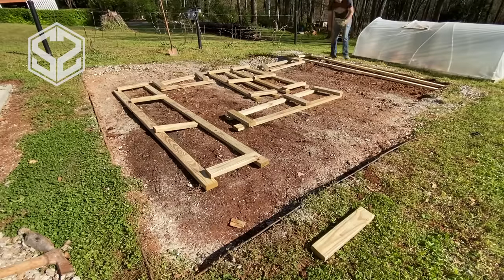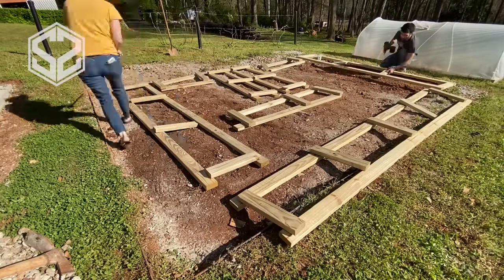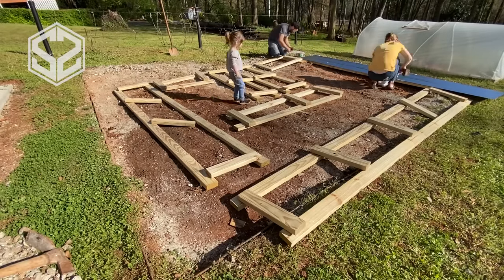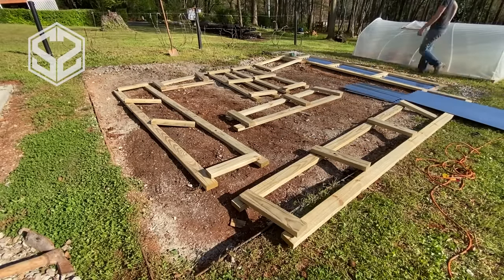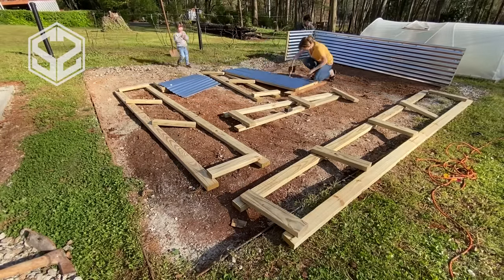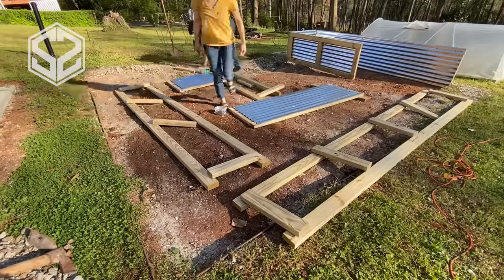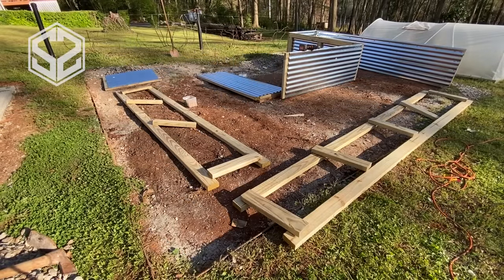Now I've got all the pieces cut out and I'm going to lay them out in the panels where they're supposed to go. It's a really simple design — you have a two-by-four going across the top and the bottom of each panel, with an 18-inch-long two-by-four going vertically on the ends. I'm putting a vertical support at most every three feet across, since you really need that support for the metal roofing.